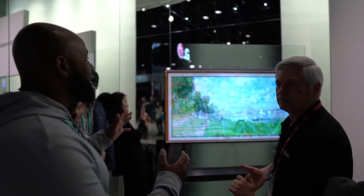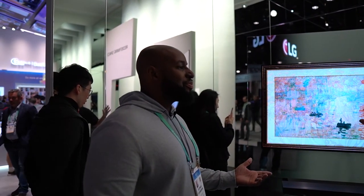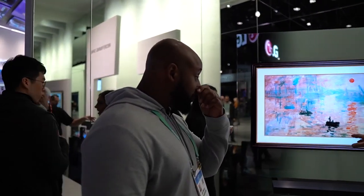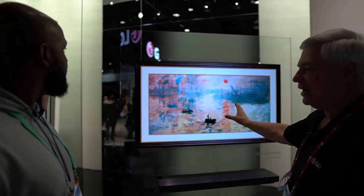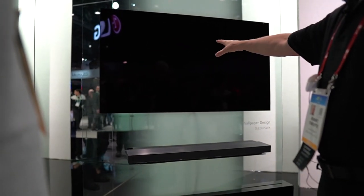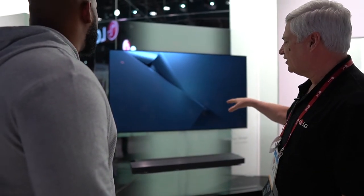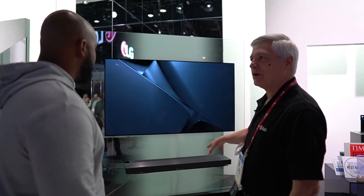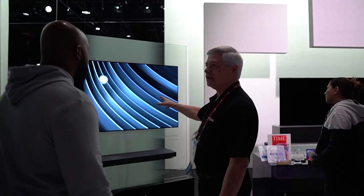Robert, this thing is gorgeous — it literally looks like a high-end painting on the wall. Could you tell us about this? Sure. So on this model — and we've had this for a couple of years now — this is called the Wallpaper TV. We separated the internals of the TV from the picture itself, so we're able to hang that on the wall. There's a ribbon cable that connects it to the base and it looks really awesome.